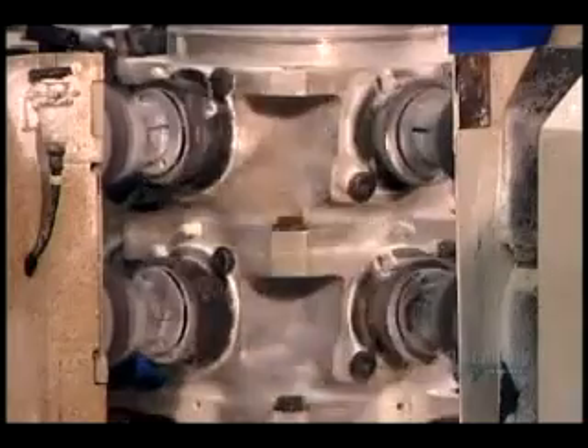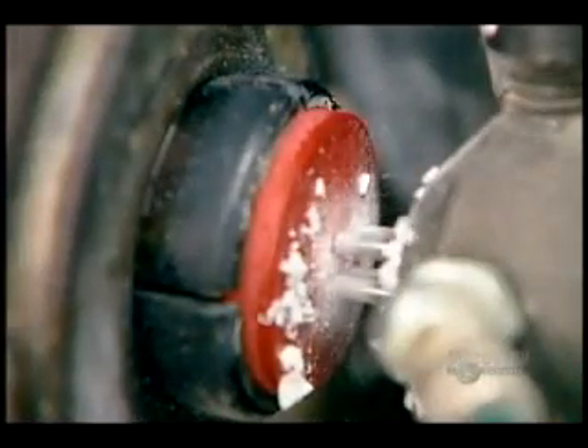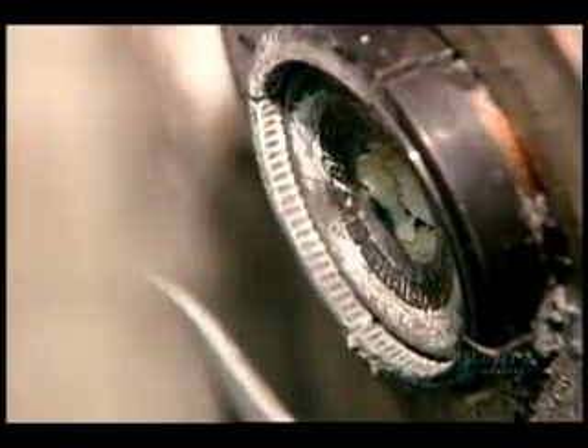In the last segment, we showed you the machining steps in slow motion. Here's what they look like at actual speed.